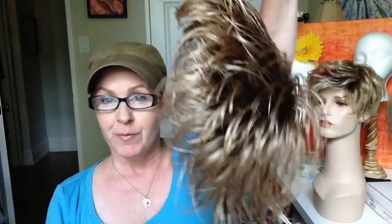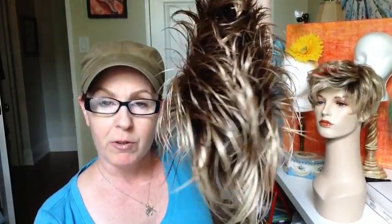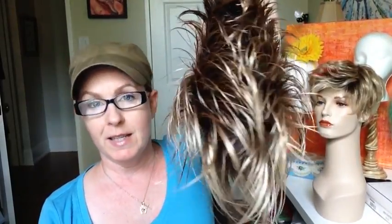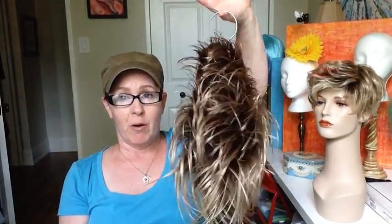Hi there. I have got Jenny here — the Jenny video I just did a couple of days ago. The one I wore first, the one that's my own in 12FS8, I mentioned that it needs to be washed. This is Jenny washed, and the way I had it hanging in the shower.